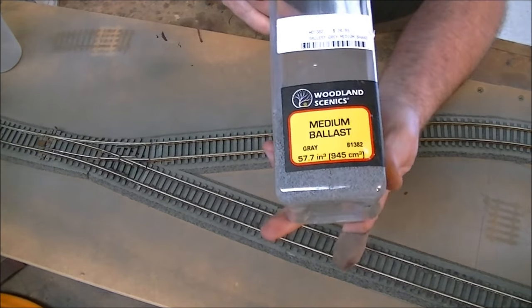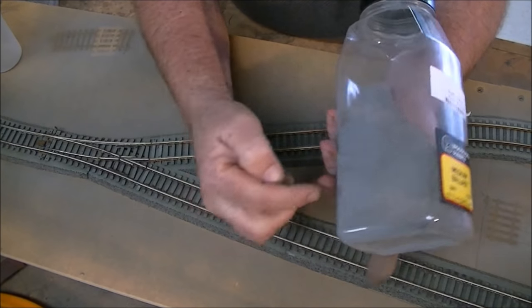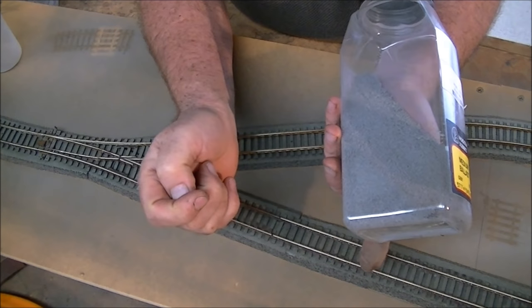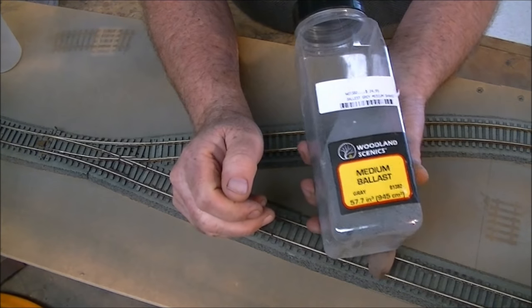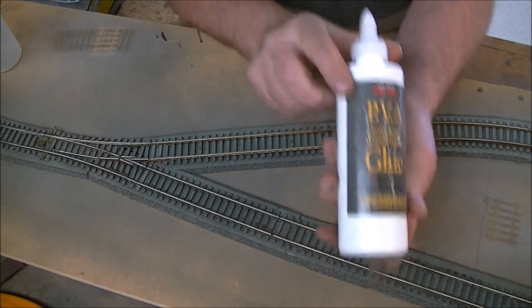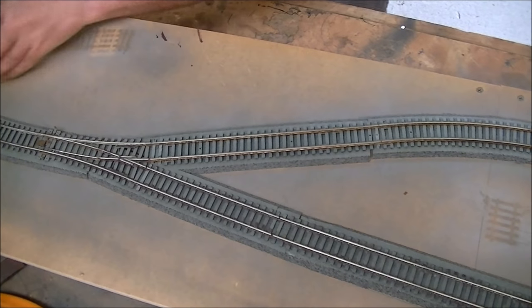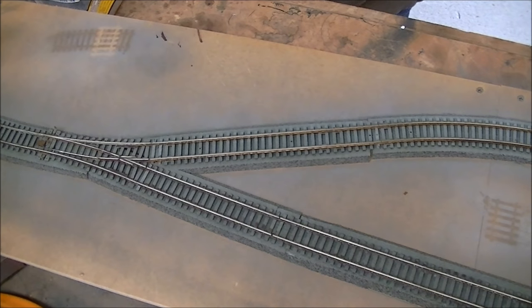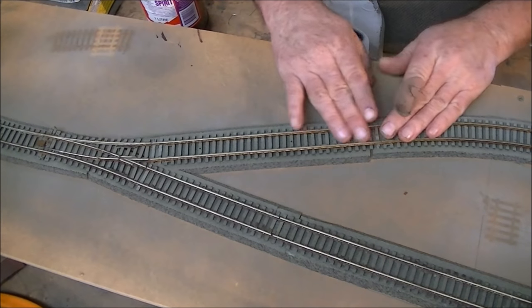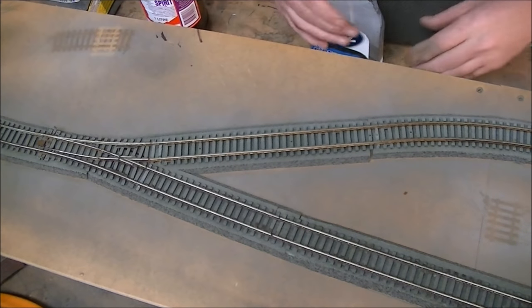First thing you're going to need is some ballast. I use Woodland Scenics ballast - this is medium ballast, and I've actually mixed in some fine as well, so I've got two different grades. It comes in all different colors. You'll need some PVA wood glue, something for tipping the ballast onto the track, and also a mix of something to take the surface tension off the ballast so it'll absorb water and the glue - if not, it'll just sit on top.